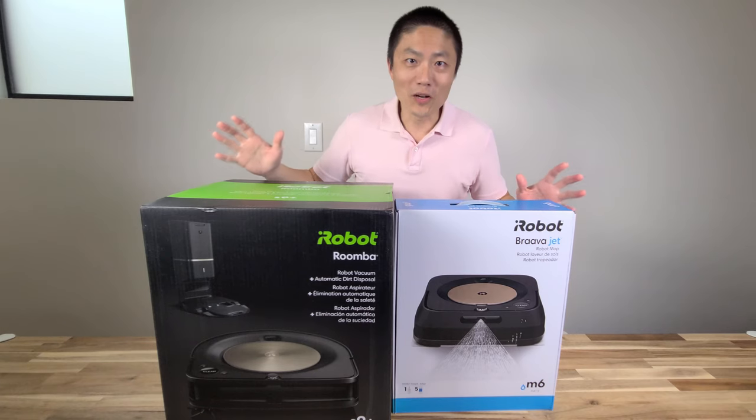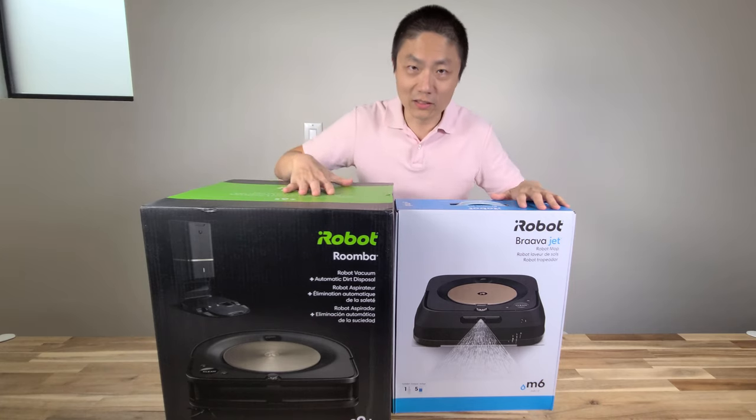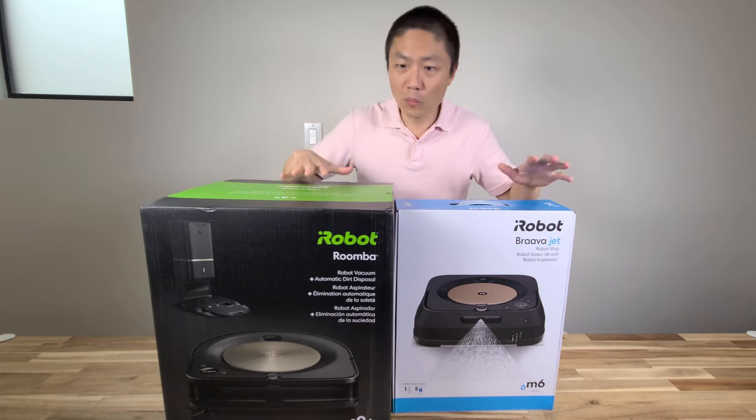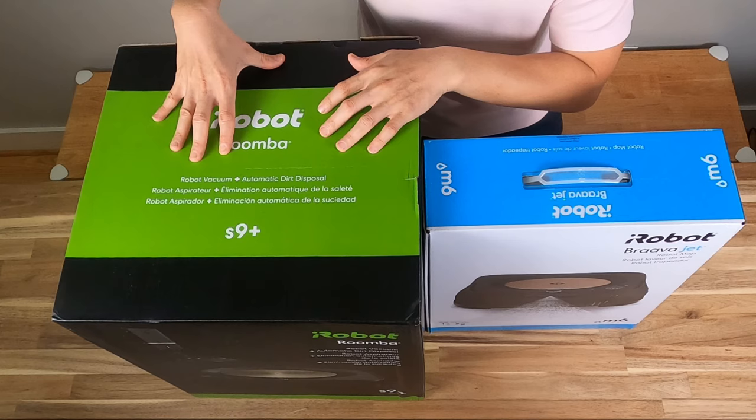What's up YouTube, welcome back to another episode of New Parents in Training. Today I'm going to unbox this new vacuum bundle that I bought off iRobot — the S9 Plus with the empty tray.